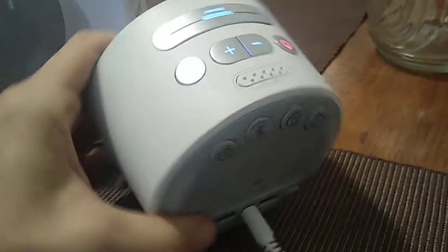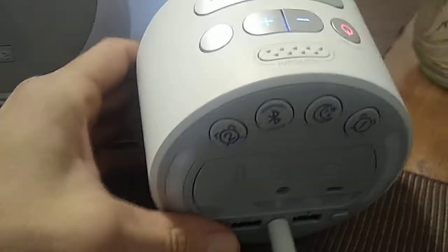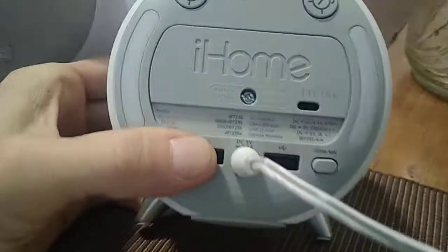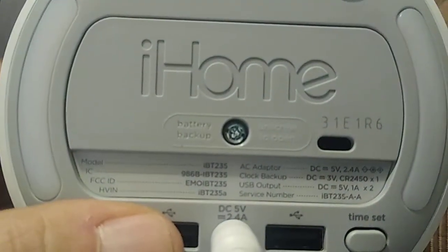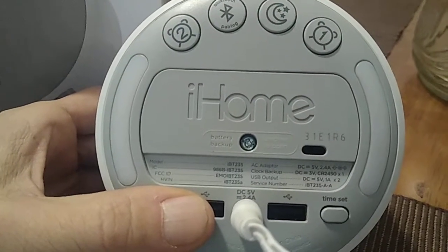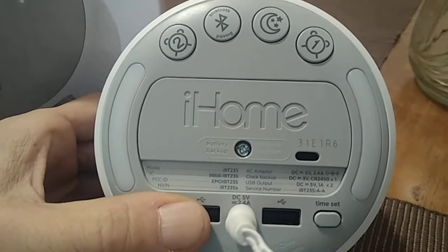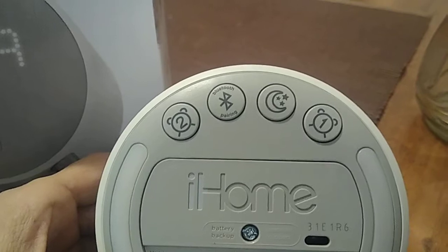This is a plug-in model — it plugs into the wall. You do not have to buy any batteries for this alarm clock; the batteries are built in, as you can see with that screw right over there. The manual included with the package gives you the description of the battery. You do have two alarms that you can set for two different times.